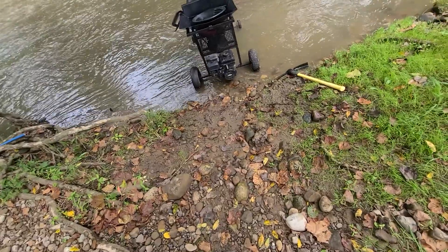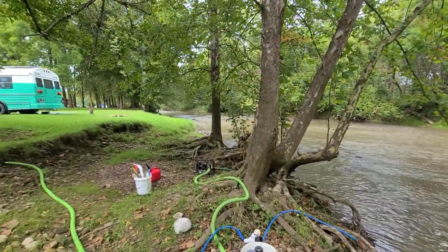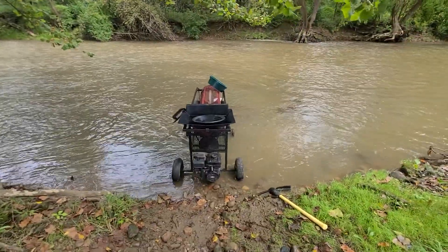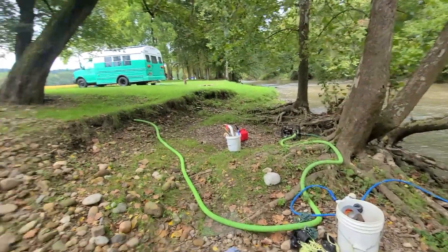I did make a decent-ass hole though. Water's starting to rush right now. I'm not sure if it's coming up or not, but it's getting real close to my motor. So I'm pulling out — loading up and rolling out.